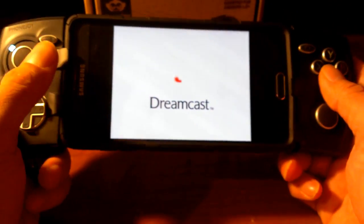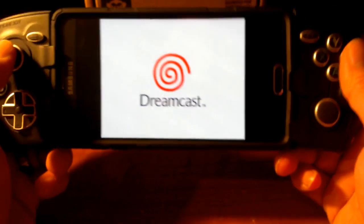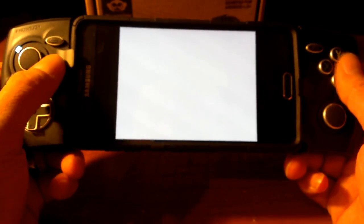You can play Dreamcast on your phone. Amazing. It's also amazing with this PhoneJoy controller.